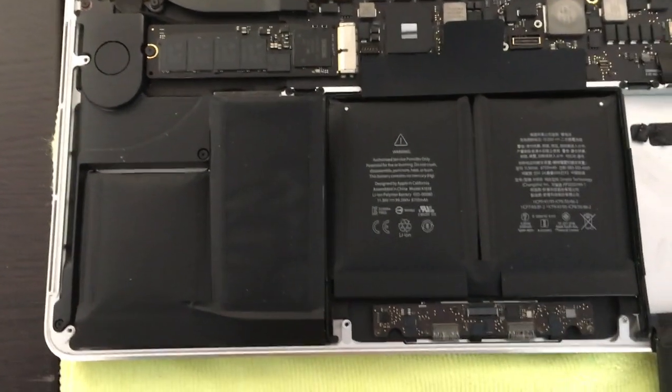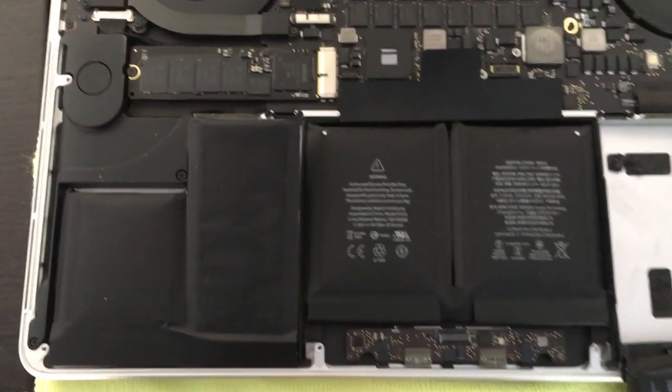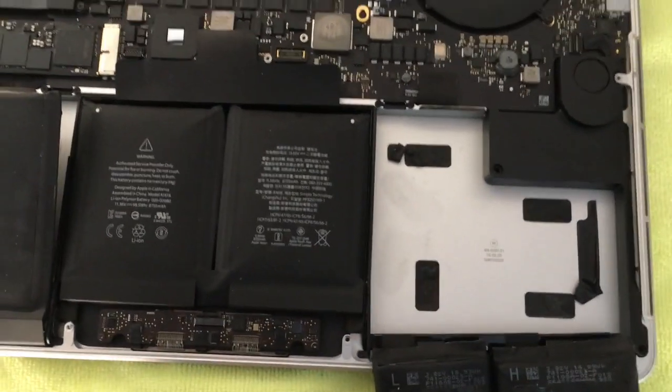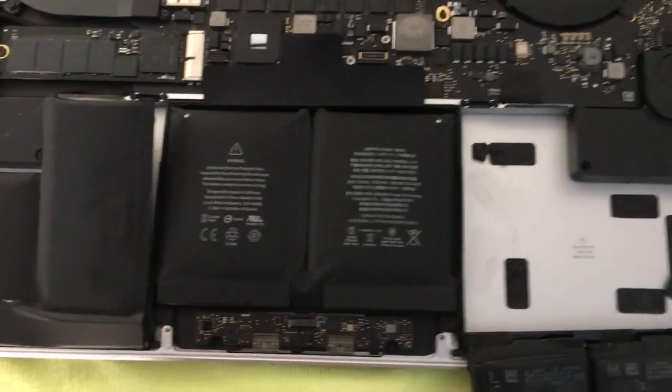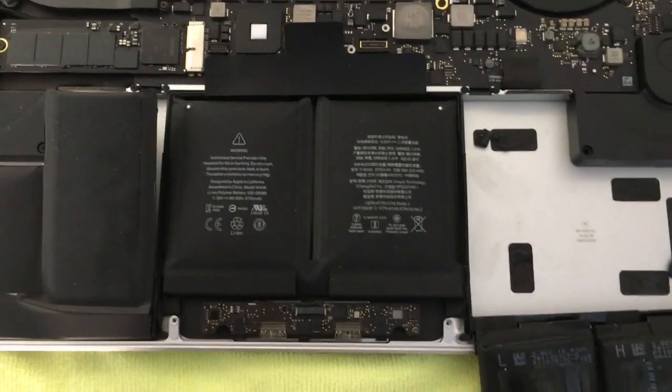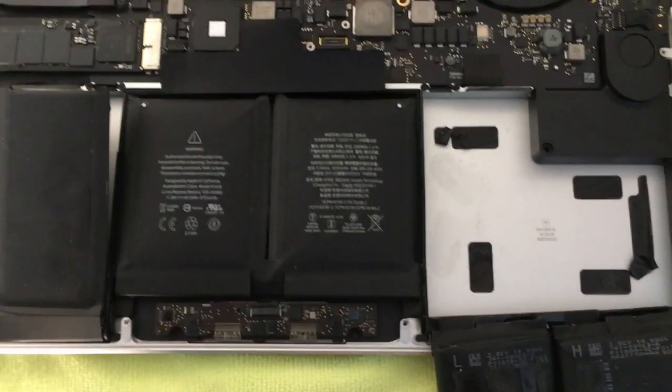What I'm going to show you today is that you don't necessarily have to go through all those steps. If you're delicate enough, you're able to get through this without pulling all those parts out. We can pry out each of these individual batteries separately and save yourself a ton of time and a ton of work.